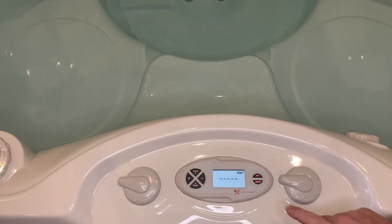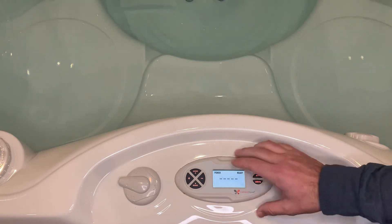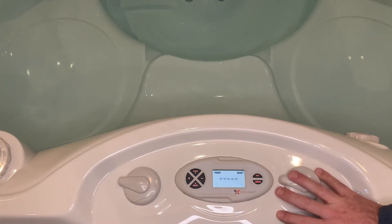This will also apply — even though this is Caldera Spas — the same platform is run on the 2021 Hot Springs Hotspot series. So even though the keypad looks a little different, the display is going to be the exact same, so this video will pertain to you as well.